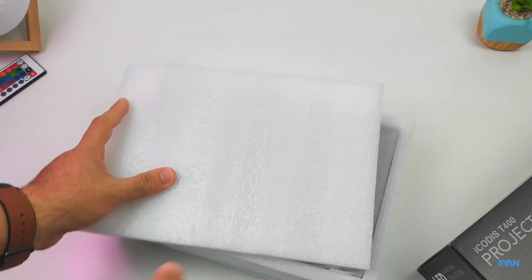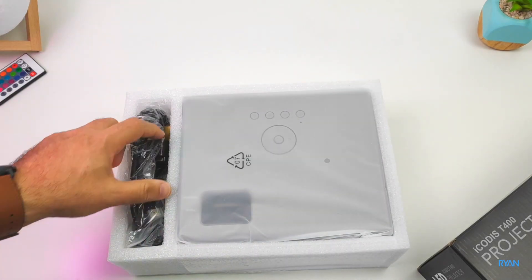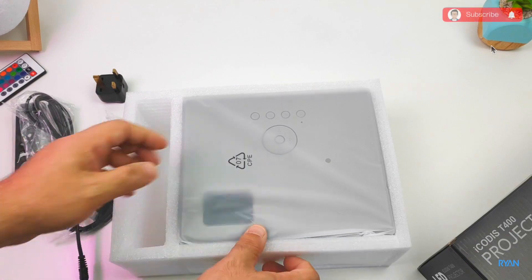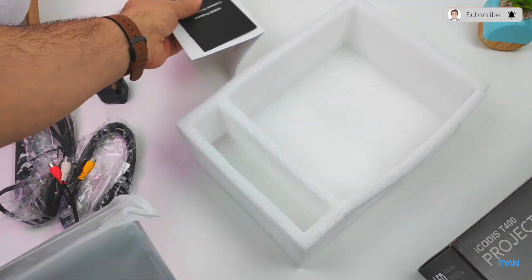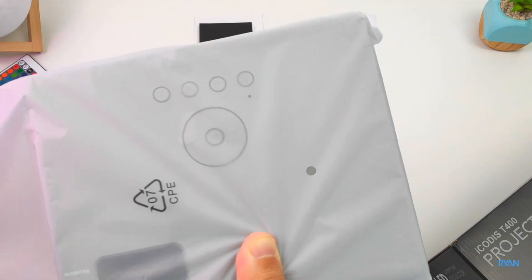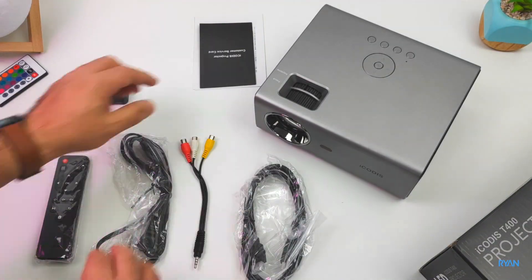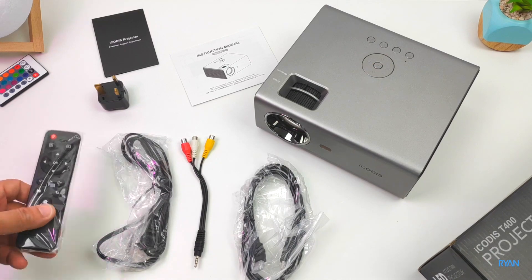Imagine that guys — link down below so you can check it out. While we're doing this unboxing, if you're not subscribed to the channel please consider subscribing, click the red button, thank you very much for that guys. Alright, let's remove everything from the package and see what we have here, starting with the remote control.